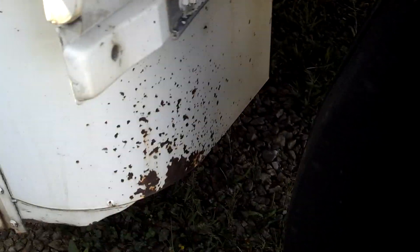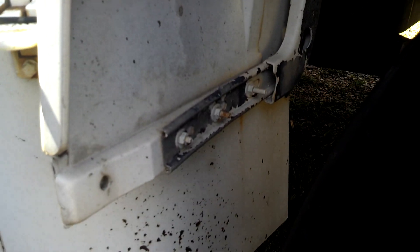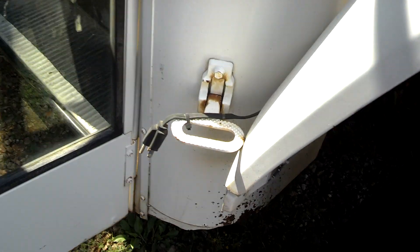Right here is a real common area for some rust to be on the bus because they don't put the mud flap there, but you can because there's a bracket for it. Still looks good. It's got a block heater.